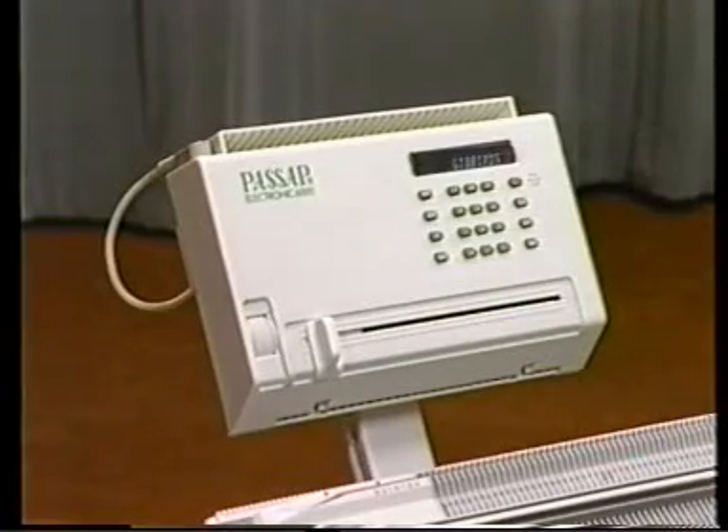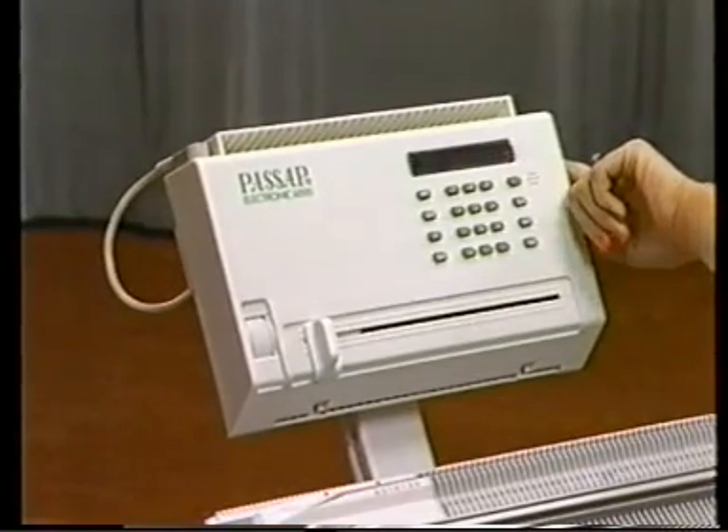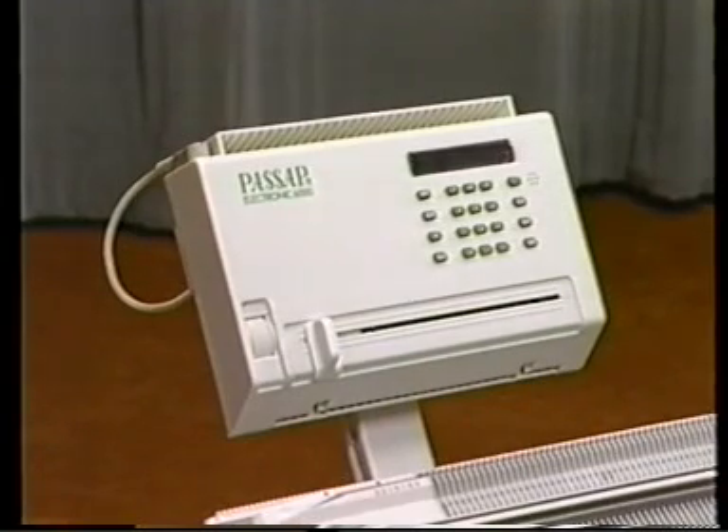If the knitting machine is not used for several hours or days, it is best to switch the computer off. A rechargeable battery keeps the old program in memory up to 10 days.